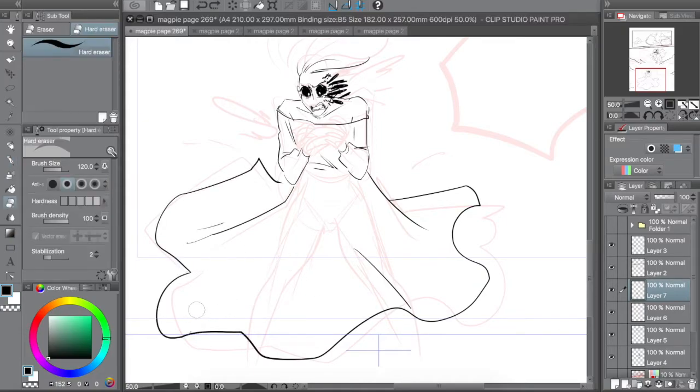So don't shoot yourself in the foot — use high DPIs and check your colors.